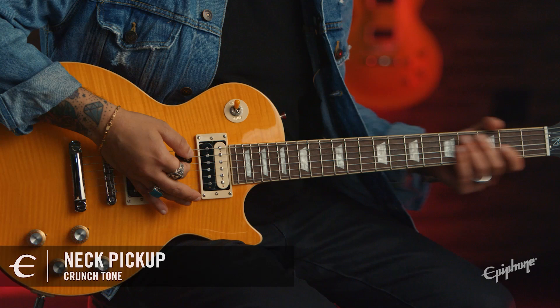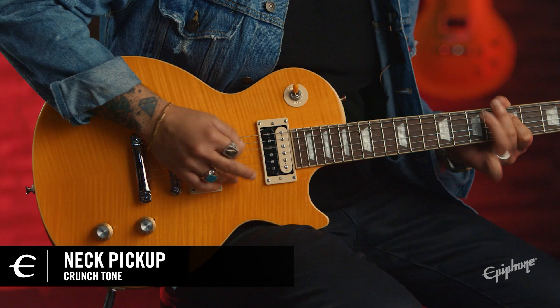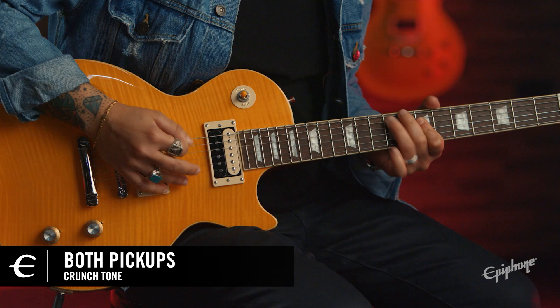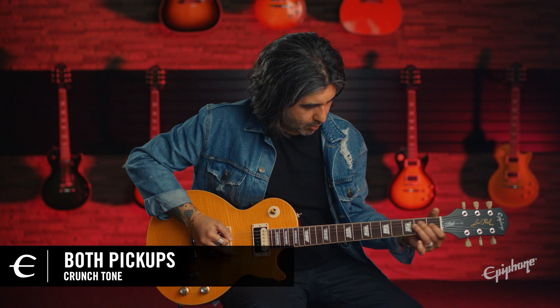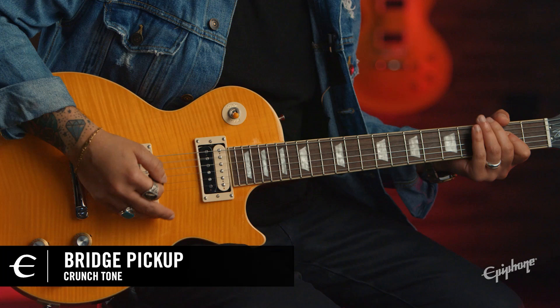And now let's move to some crunch tones. Here's my neck pickup. And my middle position. And finally, the bridge position.